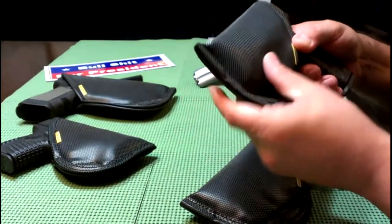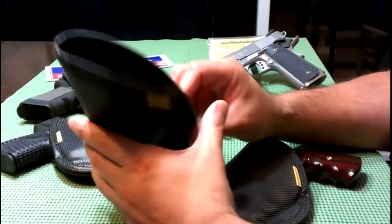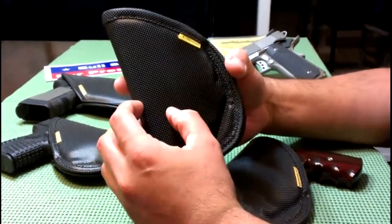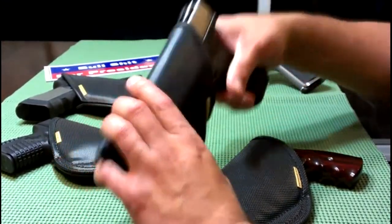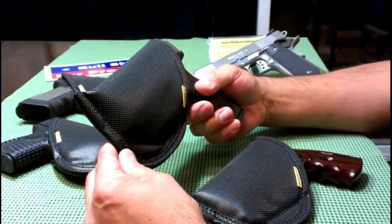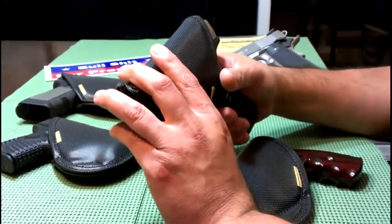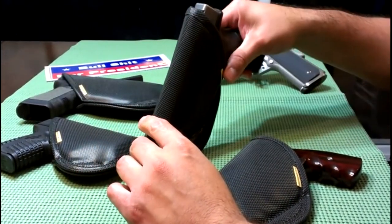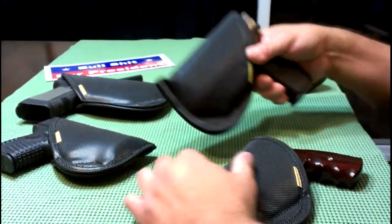I like Remoras — they've got that great rubberized texture on the holsters, and once they wear in, they'll stay open like this. They do have a model with a Kydex insert on the interior which allows you to re-holster quickly, but this isn't really a range holster or competition holster — it's just about comfort. You can also adjust the cant and carry small-of-the-back.